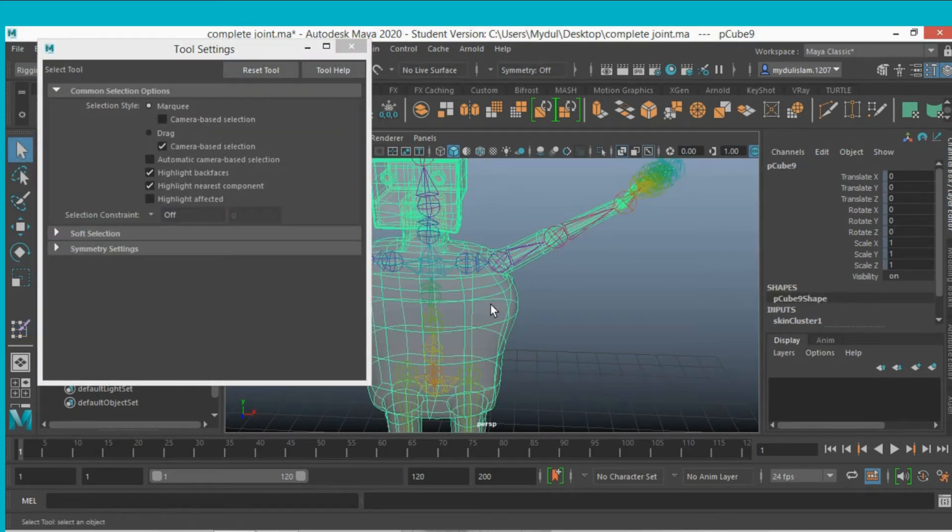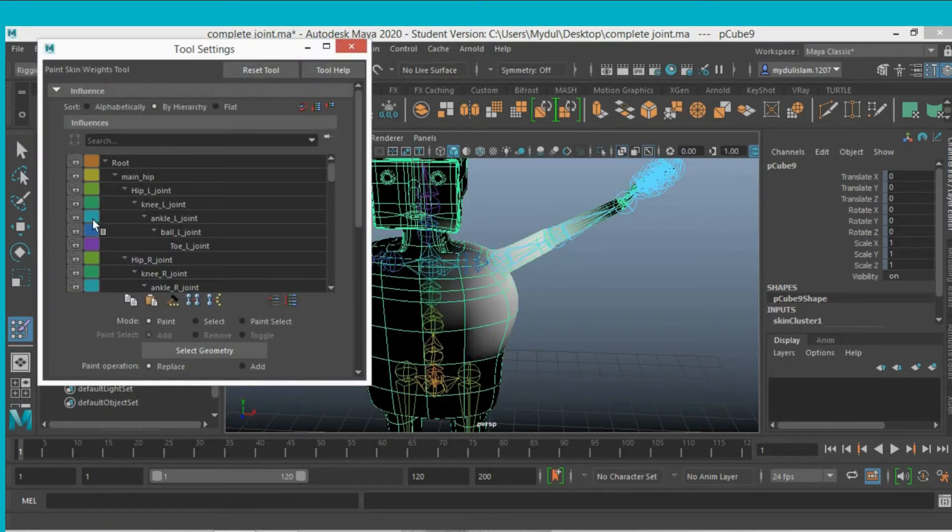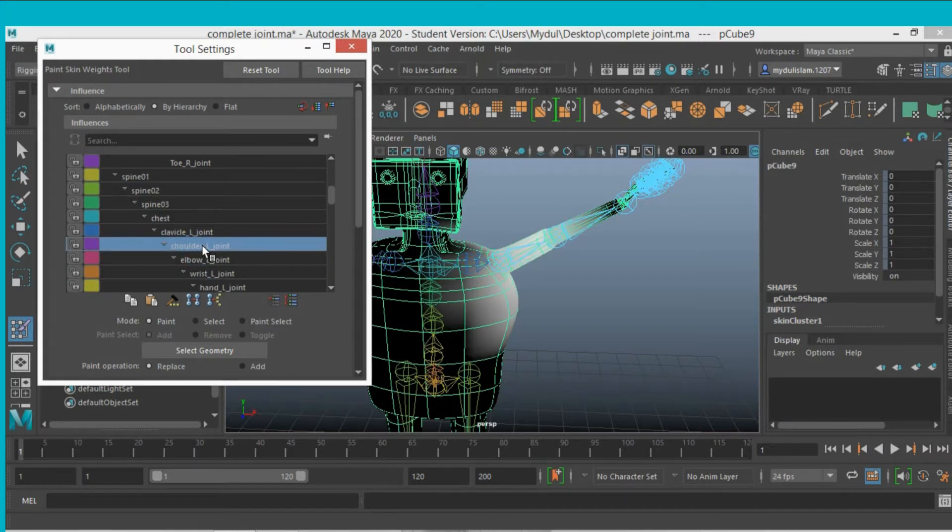Select the geometry and double-click on the Paint Skin Weight tool. When the Paint Skin Weight tool is active, scroll through the panel — all of your joints are listed. First, select the joint you want to edit.